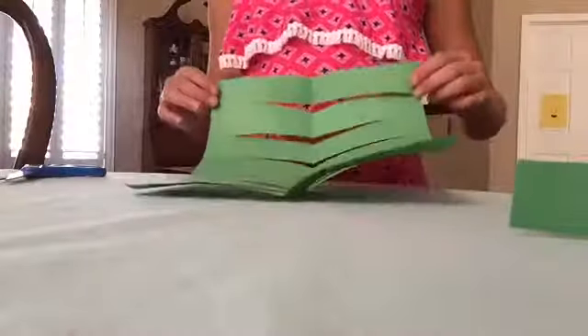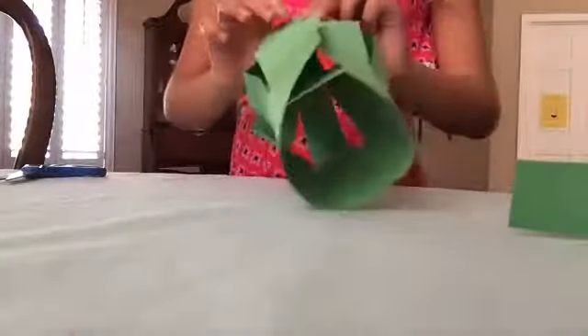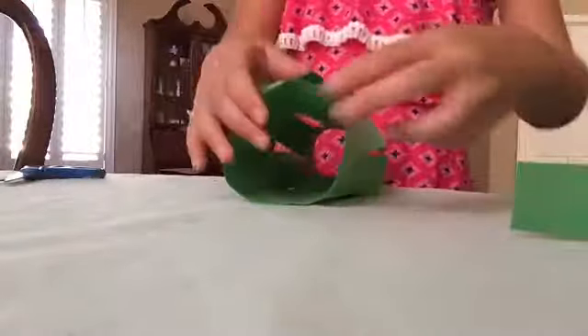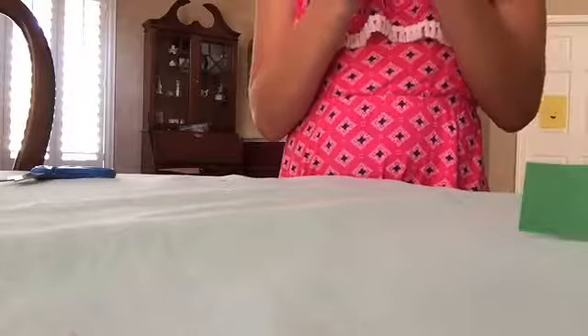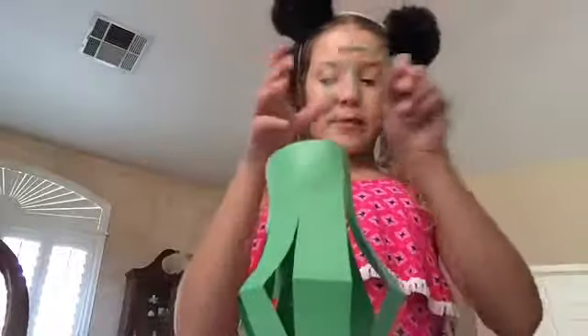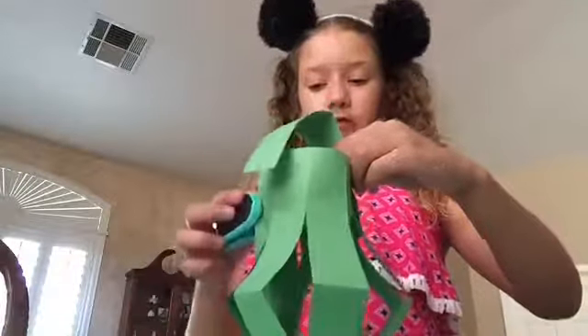Now what you want to do is just go forward and hold it on. Now I'm going to do the handle. This is perfect for room decor.